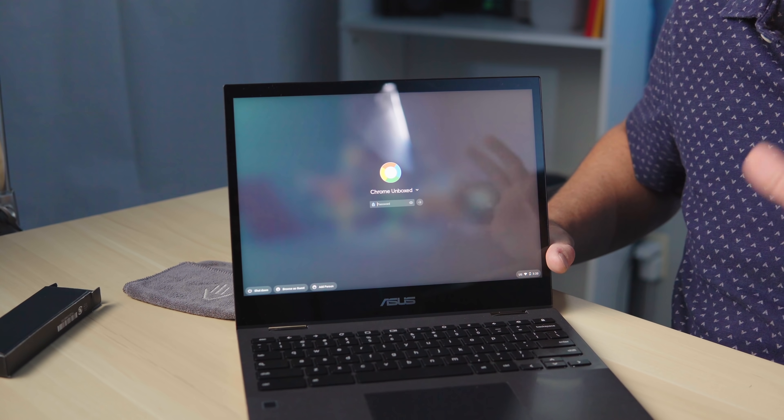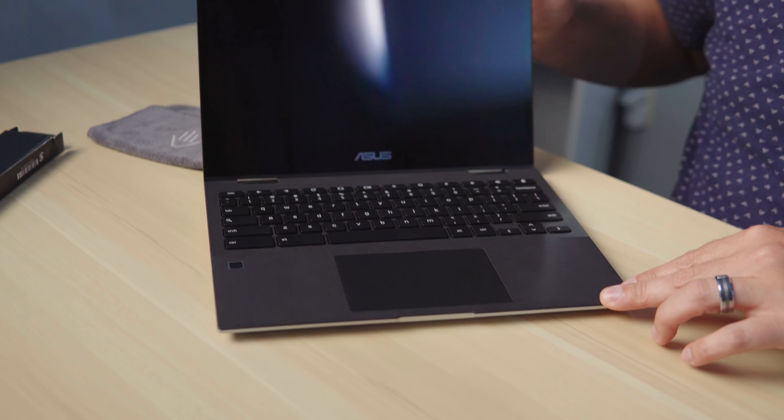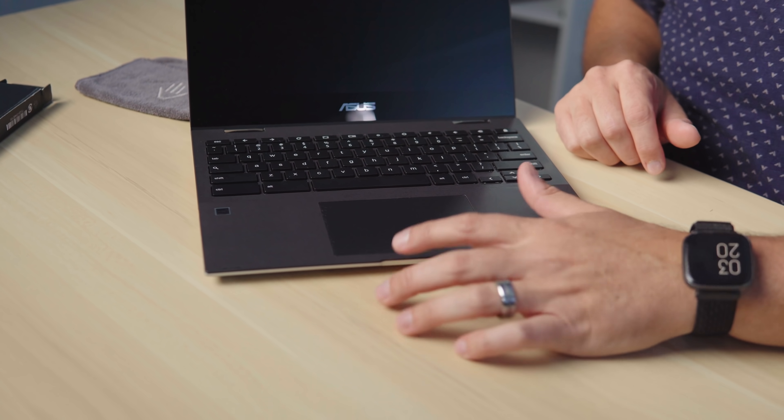I wouldn't call it the obsidian velvet finish we get on the CX5 and CM5 — it's not quite as soft-touch feeling — but it's a soft-touch plastic that looks really nice. You flip from that silver to the black as you open it up, get a slight lift from the hinge, and there's a massive trackpad for a small 10-inch class device. That's a really nice size trackpad.